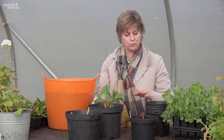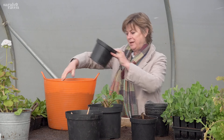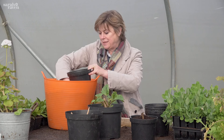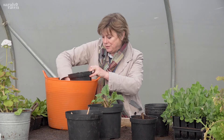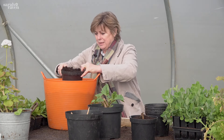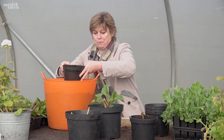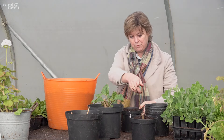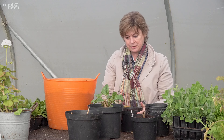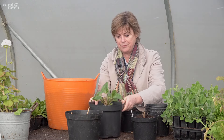I want to show you how to do a cutting from a dahlia, which is a very easy and positive thing to do because you can easily turn a tuber like that into double or triple the number of plants or more. From there that will be planted out, but I can take cuttings from it in a month, just like we've got here. This is a dahlia called Emery Paul.